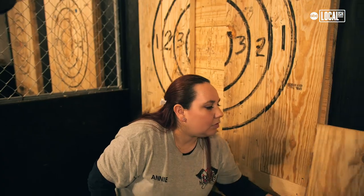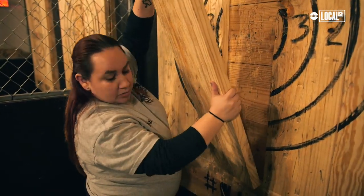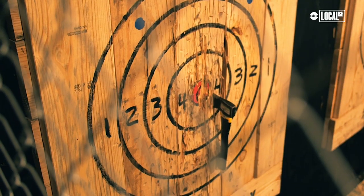We were talking about the boards — you guys are having to replace those pretty often. Oh yeah. Once we train them and they get good at it and they're just sticking bullseyes non-stop and starting to get more power into it, we have to replace them pretty often.